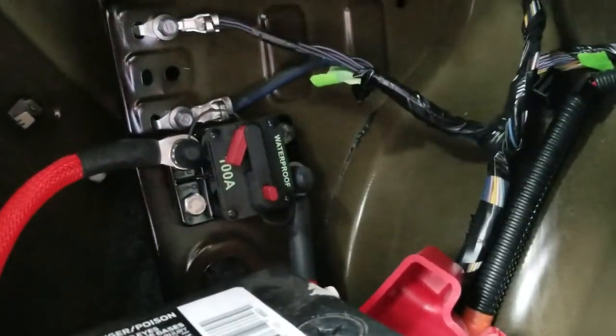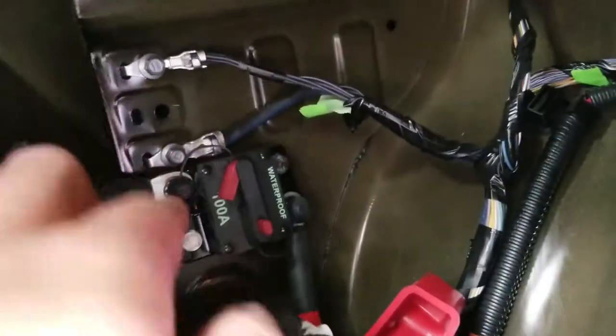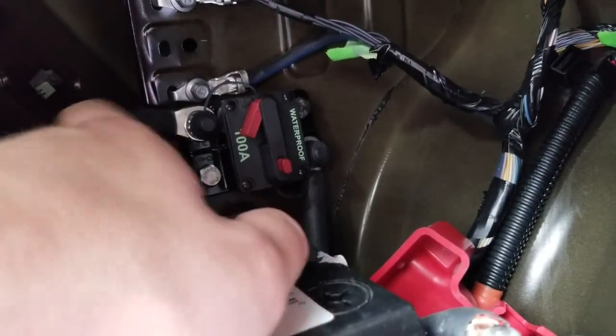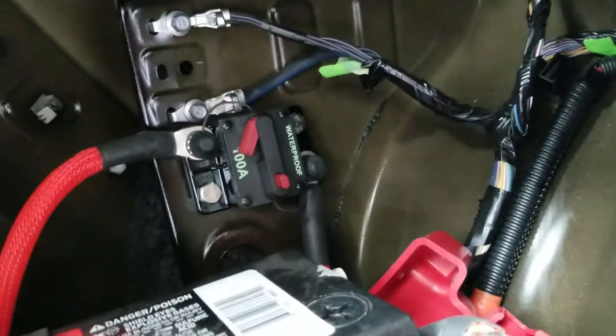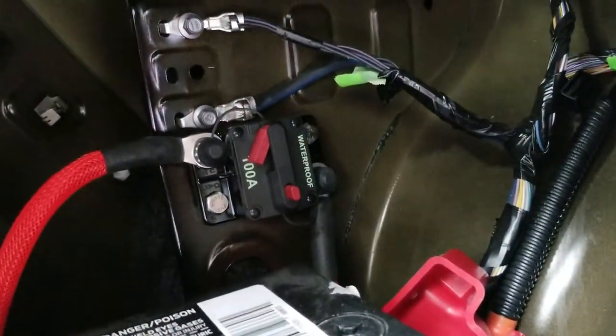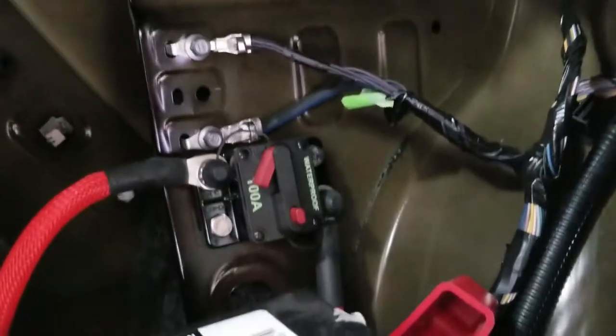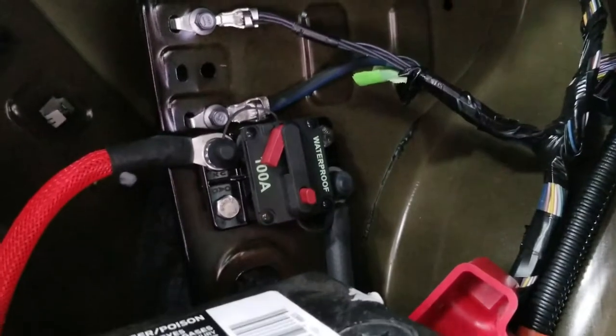You can see I have it mounted with stainless fasteners, and I have these big ring terminals on this 4 gauge wire coming in and out. If you are going to run a 100 amp breaker, you need to have at least a 4 gauge wire. So this is good for about 1500 watts — should be fine.